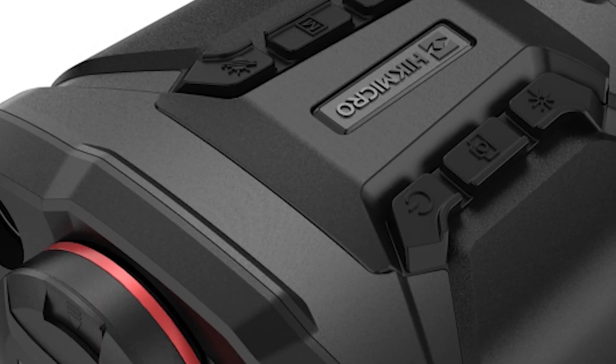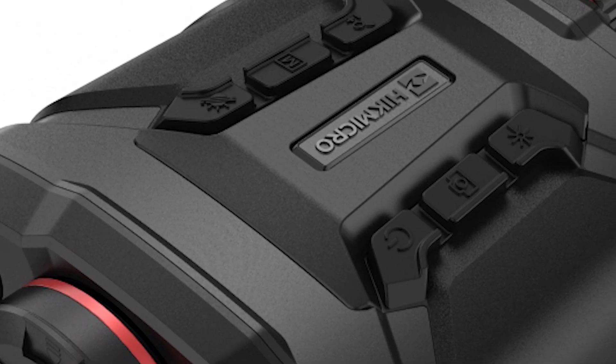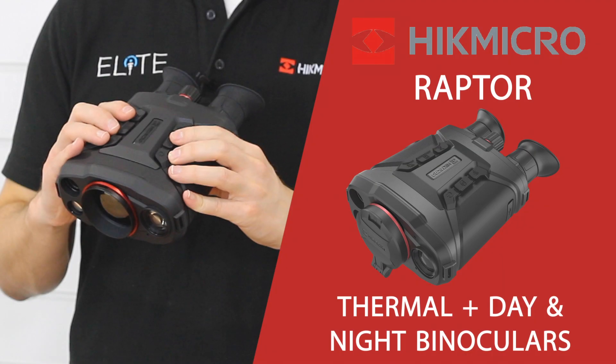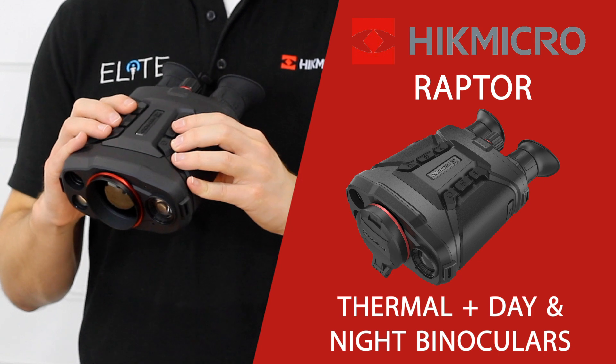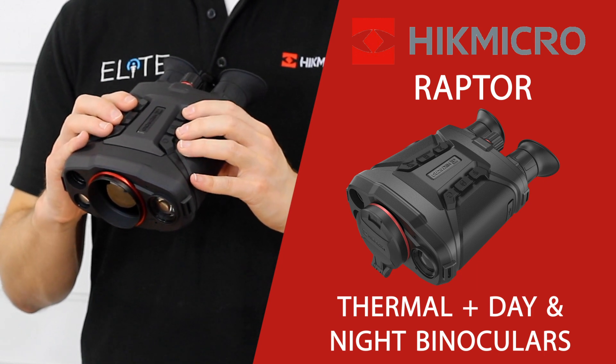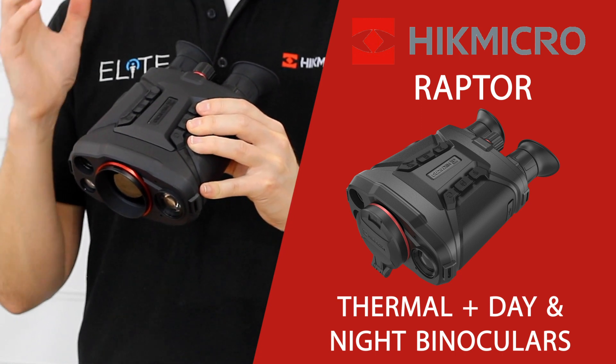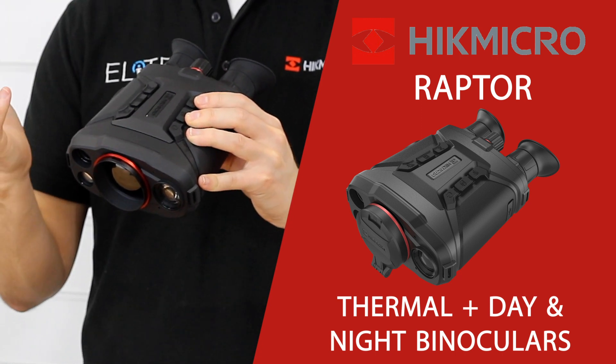On the top we've got the power button. Next is the camera button — a short press captures an image, a press and hold records a video. There's also the laser range finding button with a couple of different modes: you can either take a single reading or have it continuously read over a set period of time.